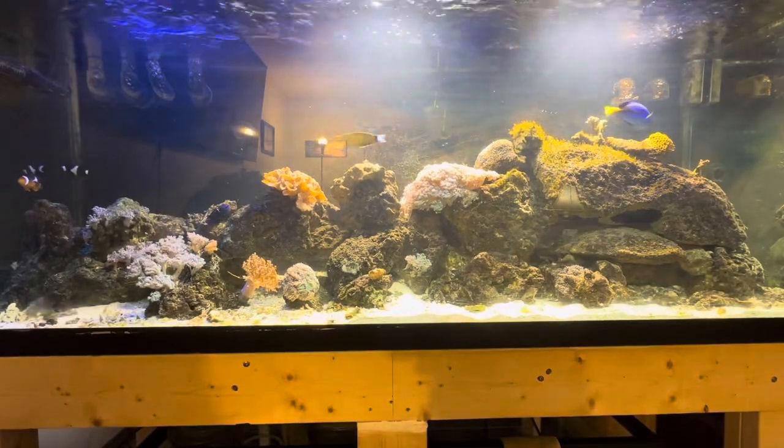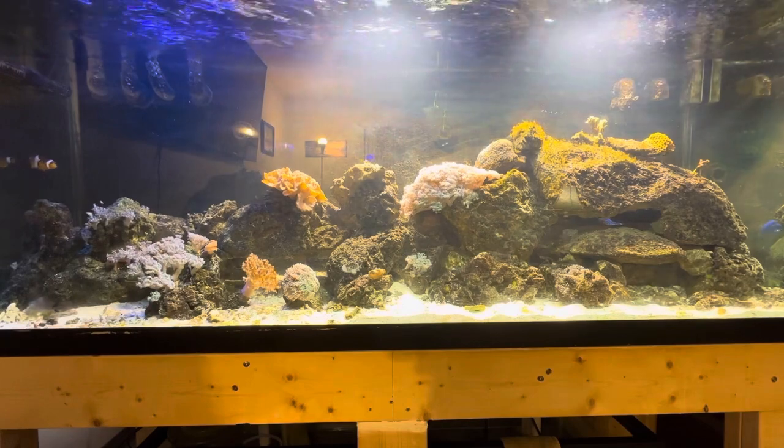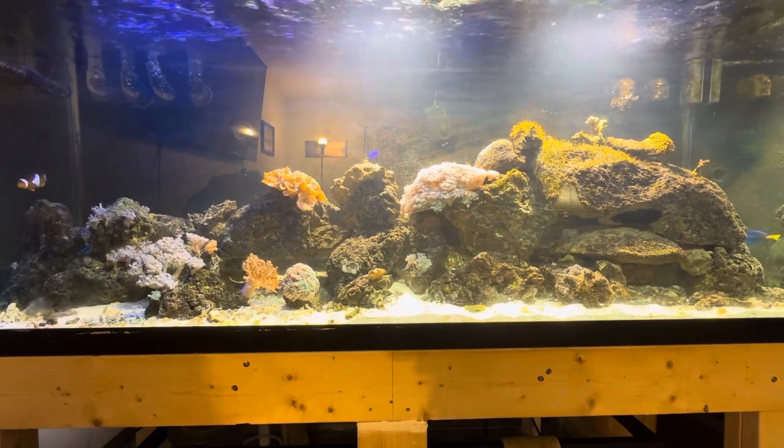Hello, welcome to Perseverance Reef. My name is James and I'm a budget reefer.